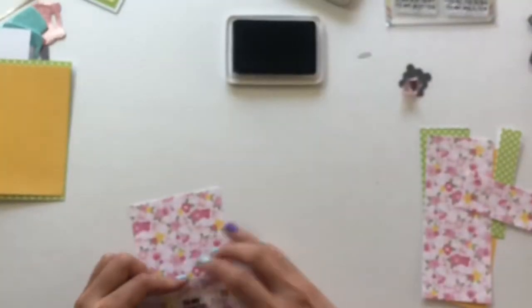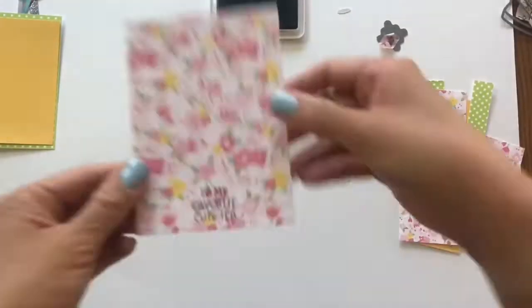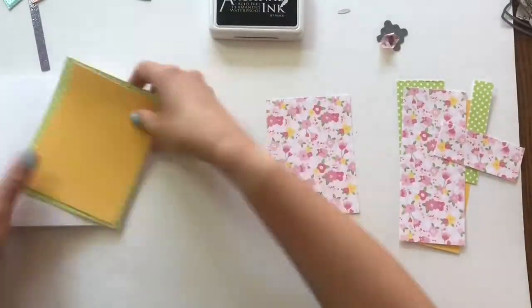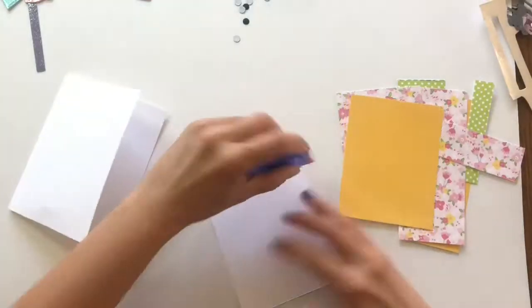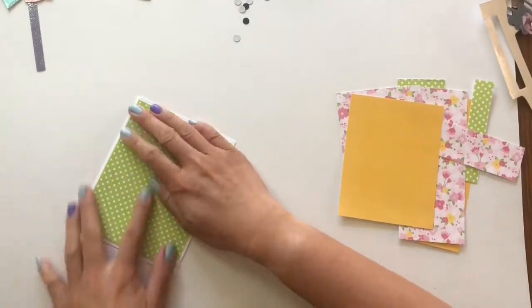Now you're seeing the sentiment — 'to my favorite cutie' — that's also included in the boba shaker die set from Mama Elephant. I just stamped it on there using Ranger Ink archival ink. I cut all the boba, so those are the boba pieces.